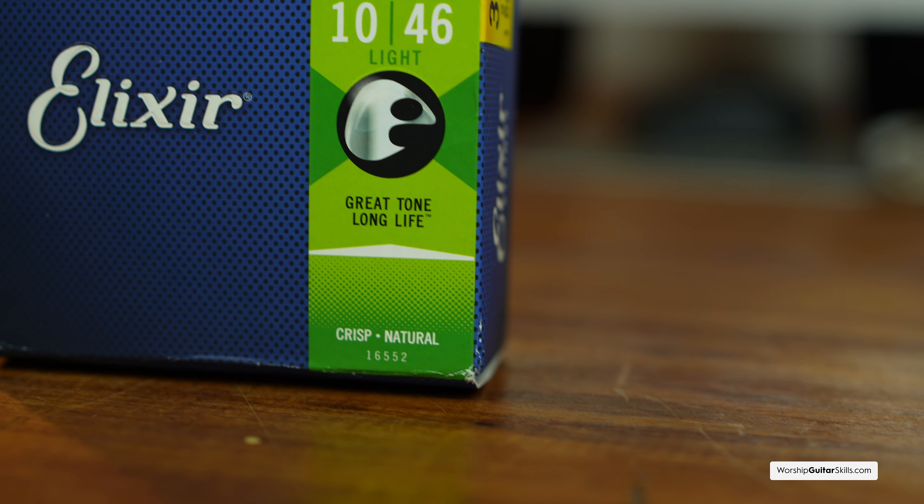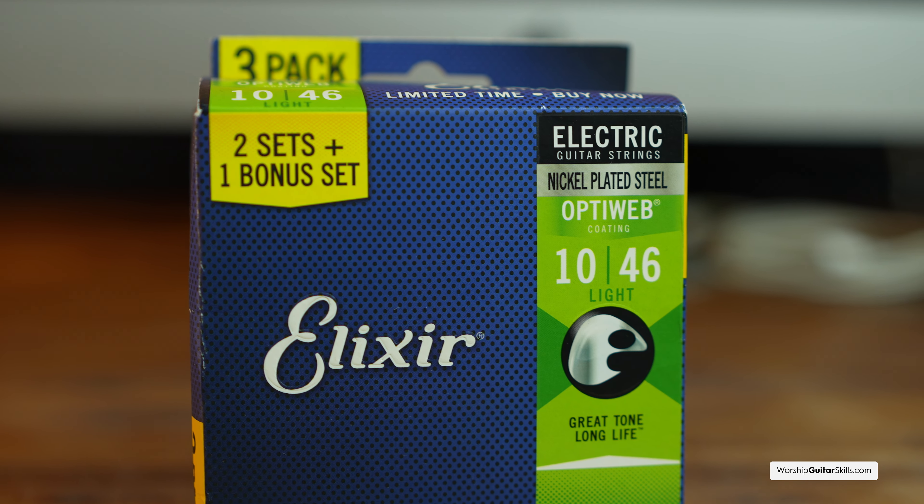Finally, don't forget to carry extra strings and a string cleaner. Having these on hand means you'll always be prepared for the unexpected. I've found that when you have backup strings you tend not to need them — Murphy's Law — but having extra strings is never a bad idea. My preferred strings are Elixir 10-46 gauge, which I've used for close to 20 years. I know how they feel, the resistance when I bend, and how hard I can play before they break. After playing, give your guitar a wipe to remove excess skin and sweat — that helps keep your guitar in top shape.